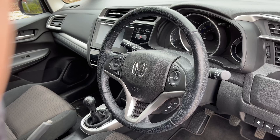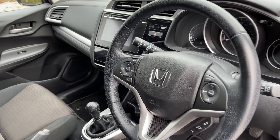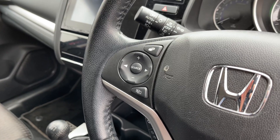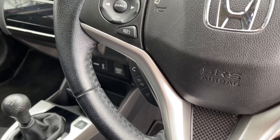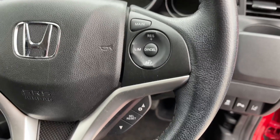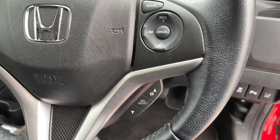Moving on into the front now, you'll find a nice multifunction steering wheel. On the left-hand side you'll find the controls for your infotainment, alongside your Bluetooth phone and voice control. Whereas on the right, you'll find the buttons for your cruise control and for the display behind the wheel.